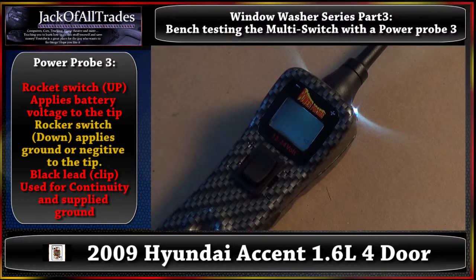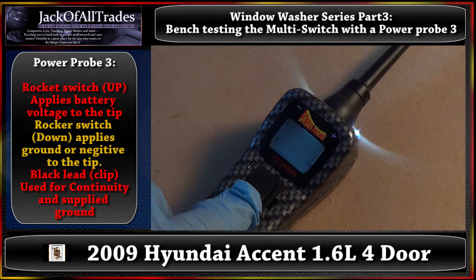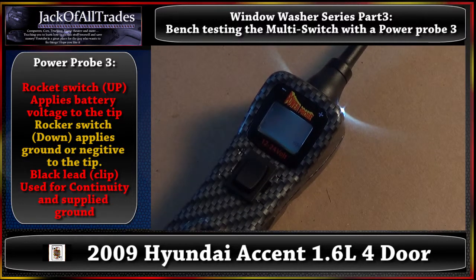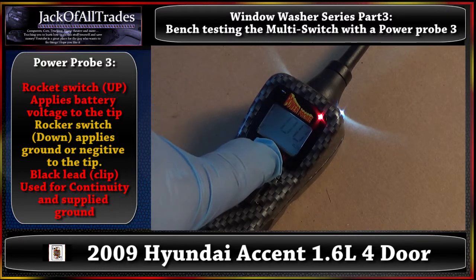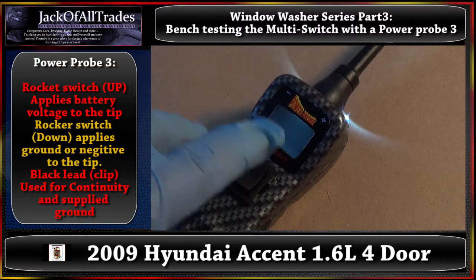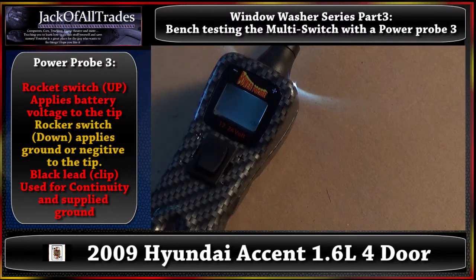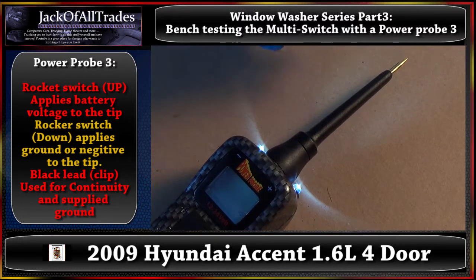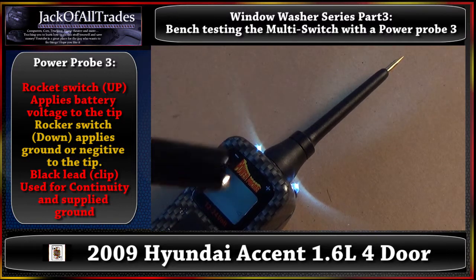We have a close-up of the Power Probe 3 — it's already hooked up to the car battery. This is the rocker switch. If you push up, it'll apply power. Push down, it'll apply ground. I suggest you do not touch the switch unless you know what you're doing, because you can fry electronic circuits like computer circuits, BCM circuits, any five-volt reference circuits that go to the computer. When you push this rocker up, it's going to give me a voltage read from my battery — I got 12.5 volts right now at rest. As I touch the leads, I've got positive and negative. This is our ground clip. If I touch this here, I should get a continuity sound, and that's what we're going to use today to test the pins on the switch.